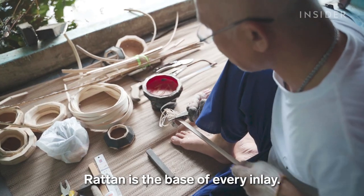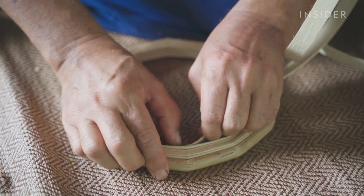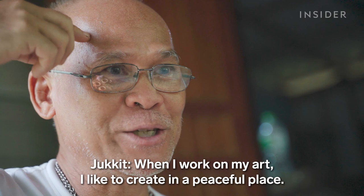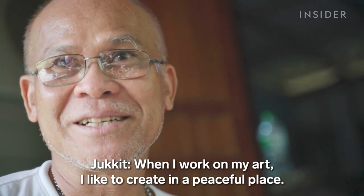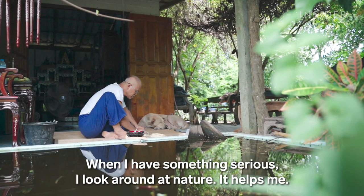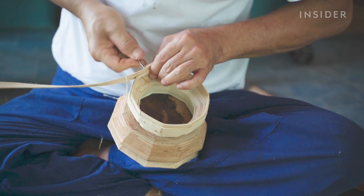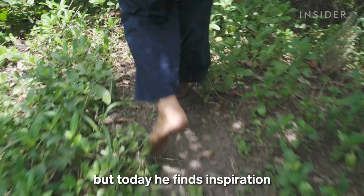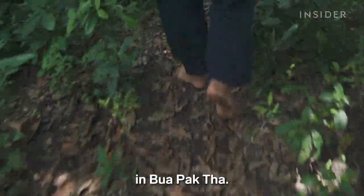Ratan is the base of every inlay. It is light and easy to shape. When I work on my art, I like to create in a peaceful place. When I have something serious, I look around at the nature that could help me. Jakit used to be a rice farmer, but today he finds inspiration in the nature that surrounds his quiet workshop in Bua Pak Tha.